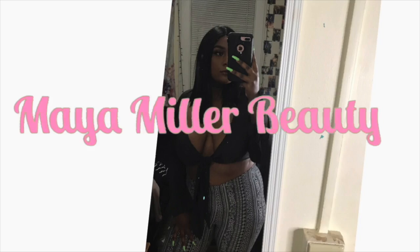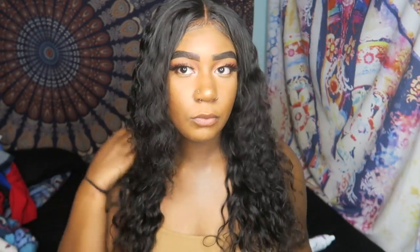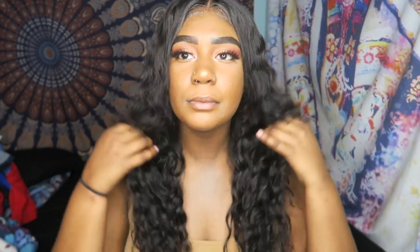Hey guys, welcome back to my channel, it's your girl Maya Miller. I'm back with another video. So today I am back with a review on this hair, y'all. Look at this hair — my lighting and everything is making me look like a movie star! So basically I'm doing a review.